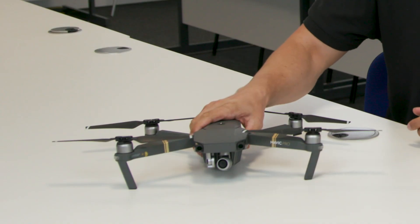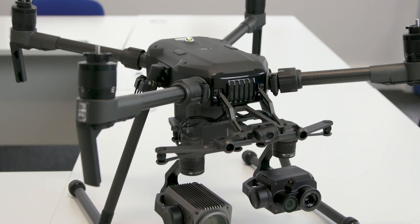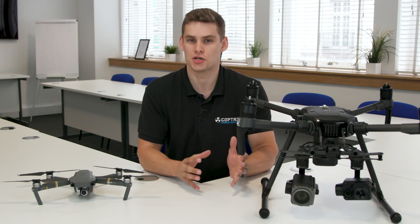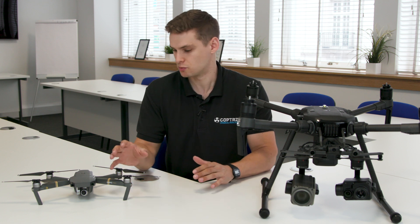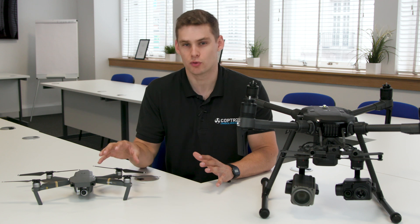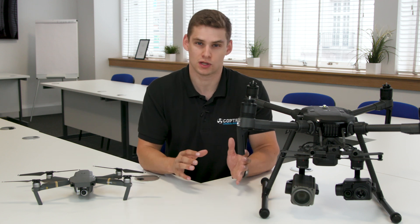So we have the Mavic Pro here and the Matrice 210 UAV here. Very different platforms — one obviously far larger and far more commercial than the other, but the Mavic is much more of a common starter drone. We'll look at the benefits and the reasons why you'd upgrade from a Mavic up to something like a Matrice.